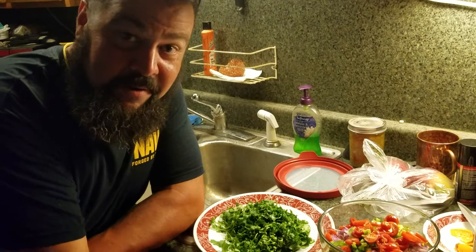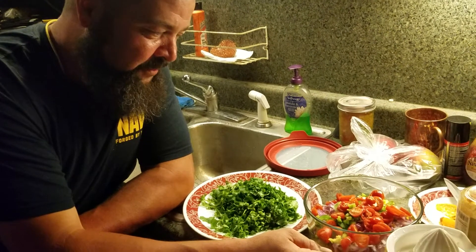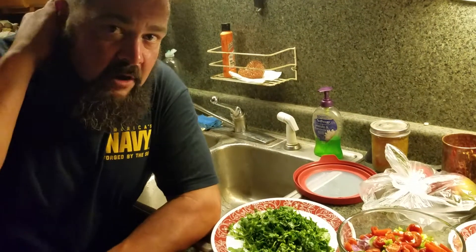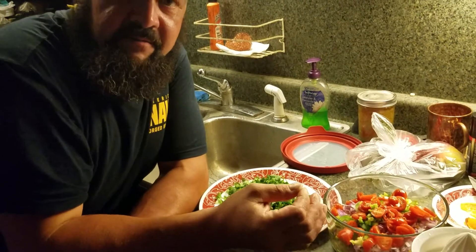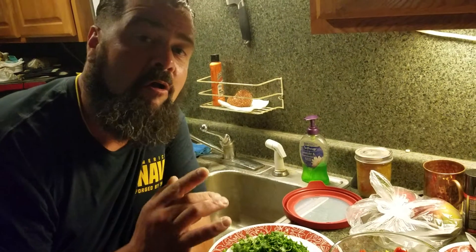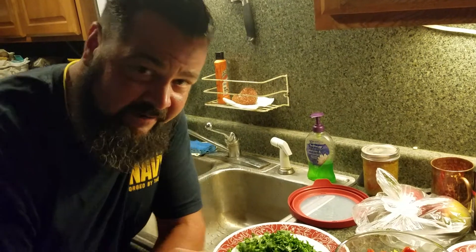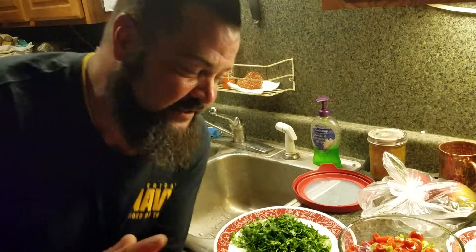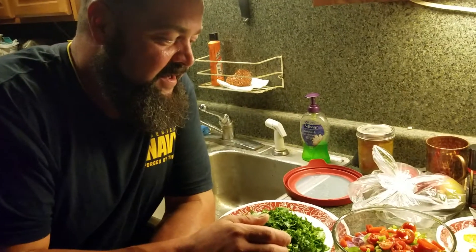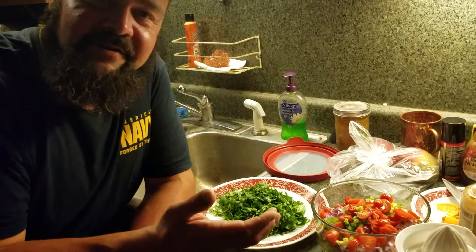Layer two: mango. Layer three: purple onion. The heat comes from jalapeño — that's up to you. I cut half the seeds out and use a whole jalapeño, but the jalapeños around here are monsters, so it gets a little hot.